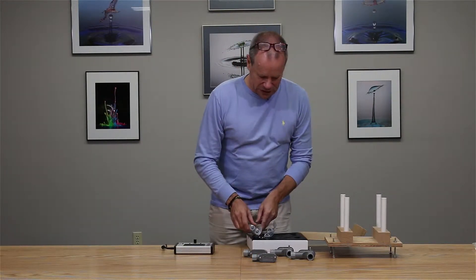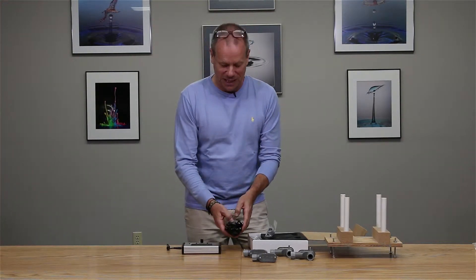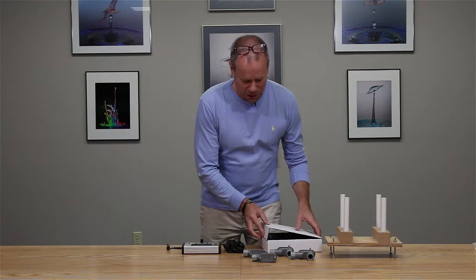I'm going to show you the setup. We also have cables, we have the Stop Shot system itself which is powered up here, and we have the necessary interface cables which I'll walk through. What we're going to do in this video is walk through the setup as if we were going to be using the dual beam sensor.